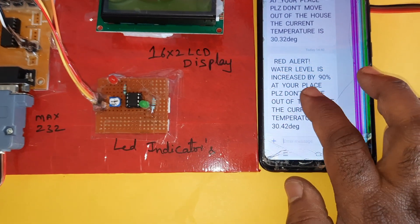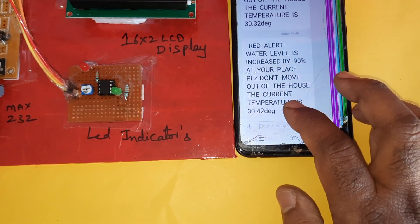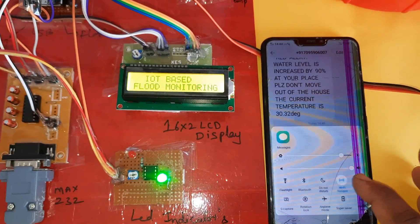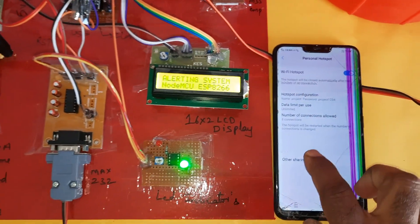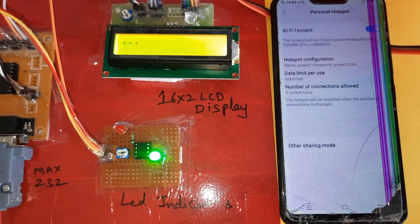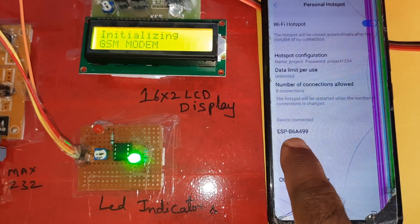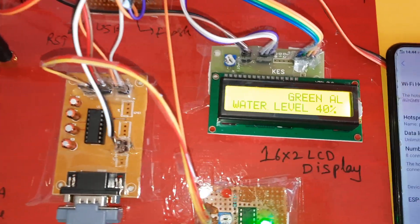When the water level increases, the SMS alert will read: 'Alert: water level has increased to 90% at your location. Please don't move outside of the house. Temperature is this much.' Once mobile data and hotspot are on with the project network, it will connect to the ESP8266 module. Once the hotspot internet is established, it will show 'ESP8266 GSM successfully connected.'